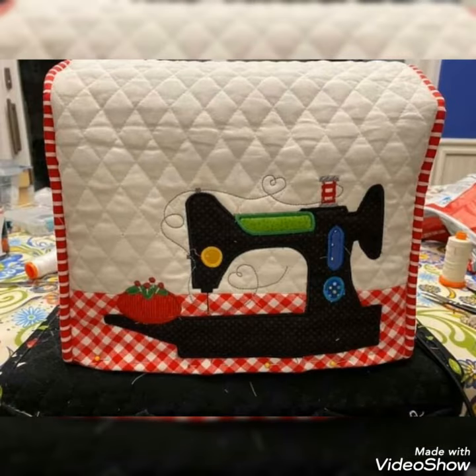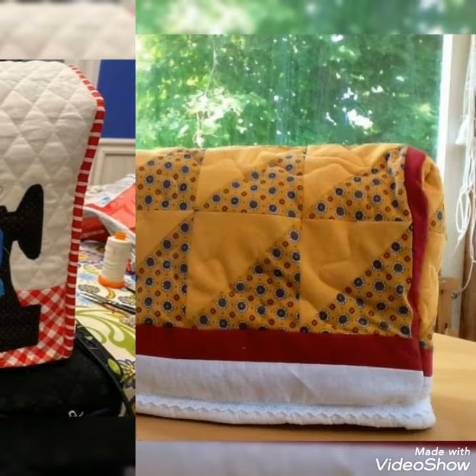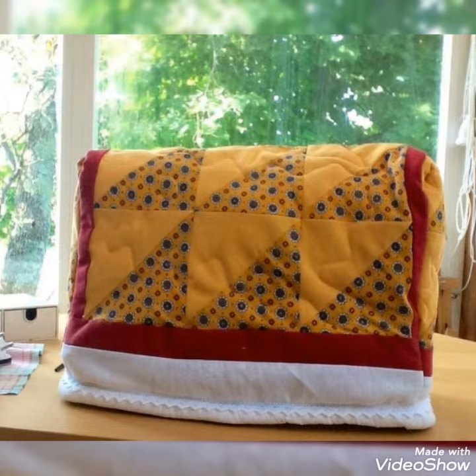So you can easily watch videos and get ideas about your choice. I hope that you love the design and ideas. Thanks for watching my video.